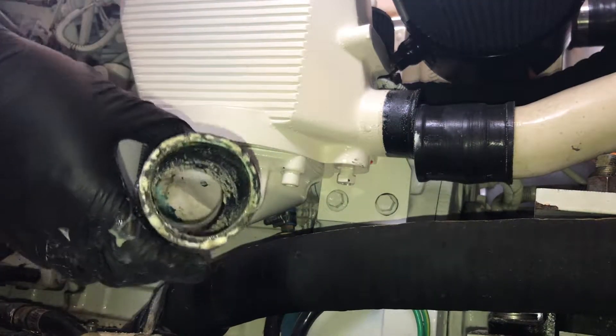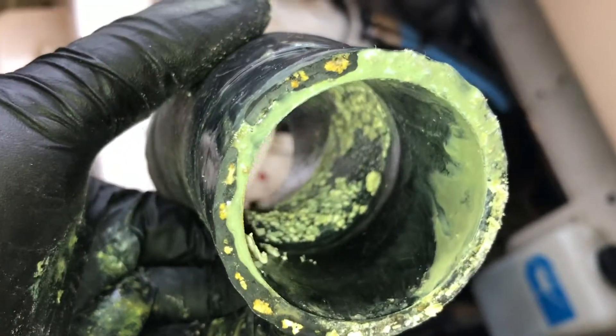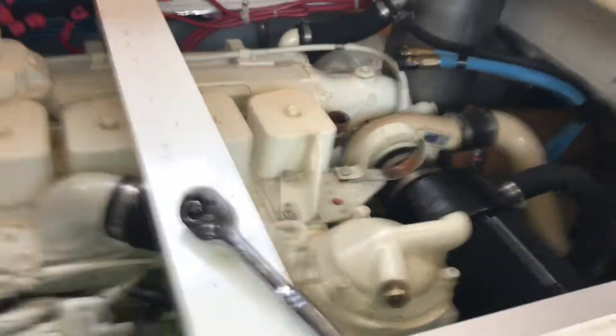I'm seeing that hose — that corrosion I was talking about. That hose looks pretty bad. Alright, we got the lower hoses off.